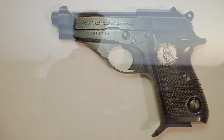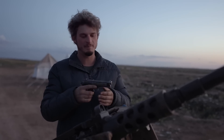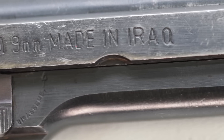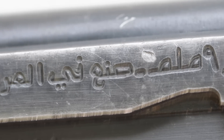It's sometimes hard to distinguish the two versions in photographs if you're just seeing the slide. Some interesting facts about the Tarek: on the right side you have 'Tarek 9mm Made in Iraq,' and on the left side you have the exact same thing but written in Arabic.